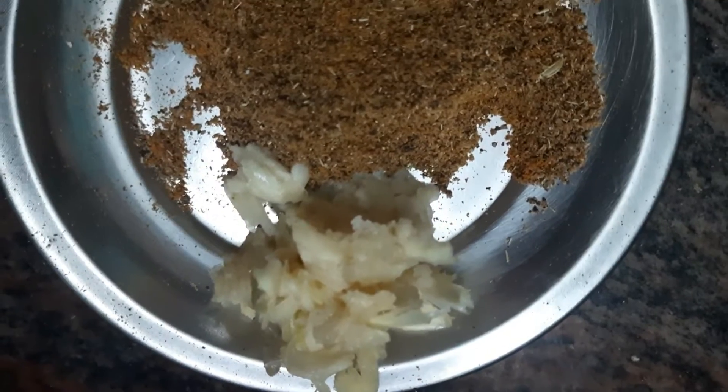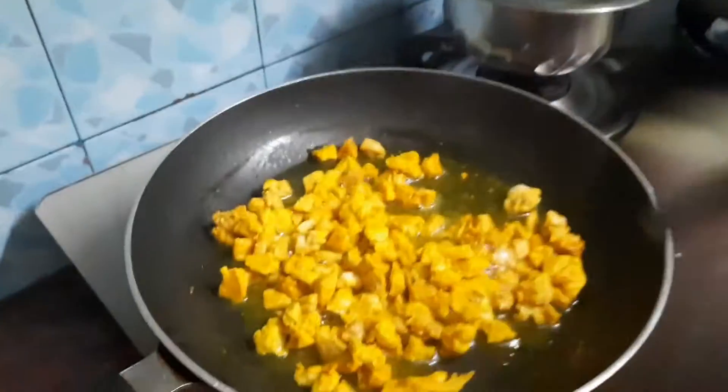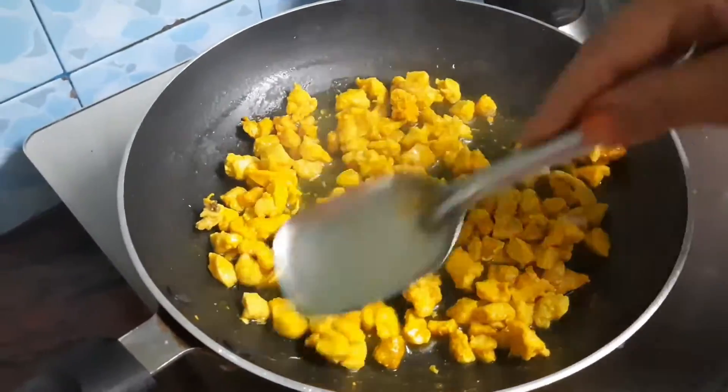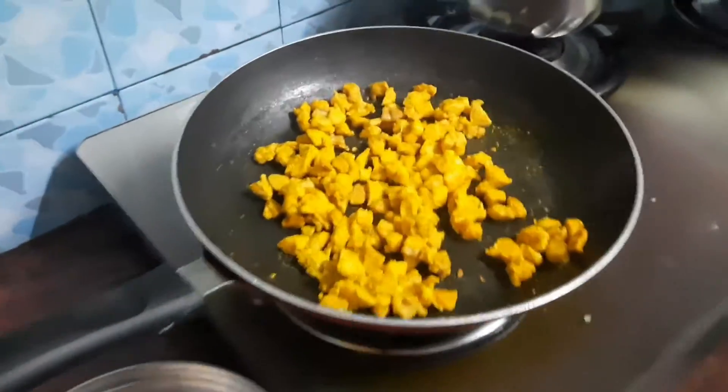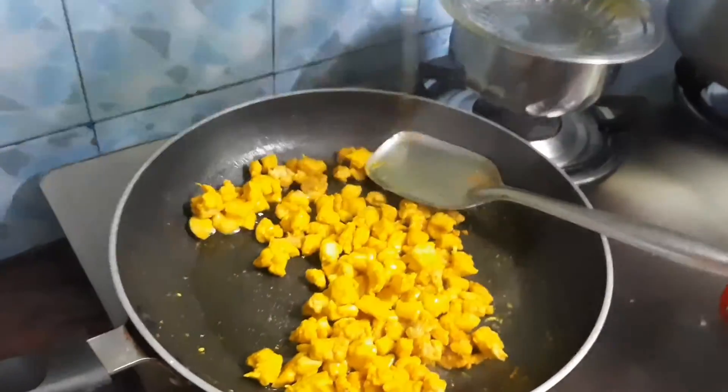I'm going to put some water on it. I'm going to water the chicken — see how far the chicken is. It's very soft here. I'm going to put a little water on it, then some oil on it.